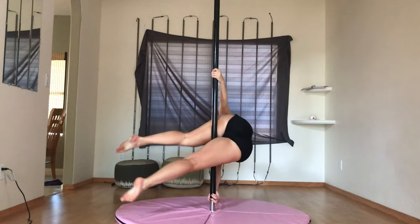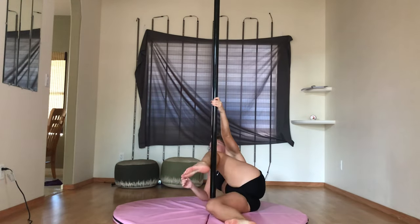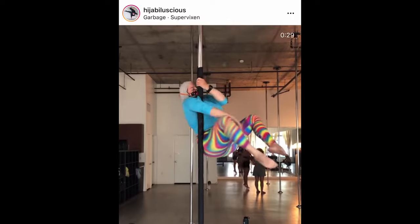Slippery grip is the bane of all pole dancers, but what if there is a way to magically transform your pole into something much easier to hold onto?